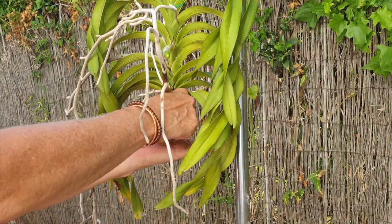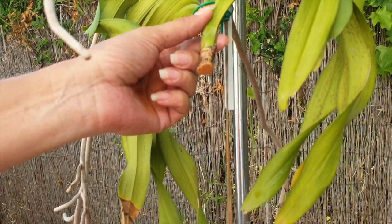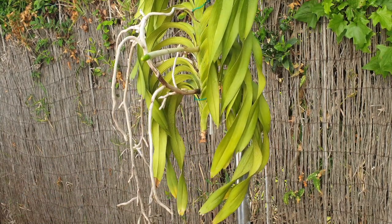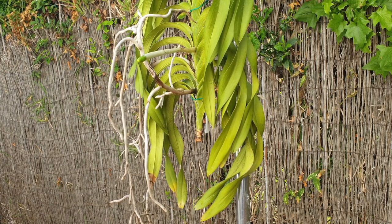I'm really sealing that cut with cinnamon. There we go. And I hope that I can see her blooms again next year. I mean, four spikes back to back - it was astounding. Absolutely astounding.